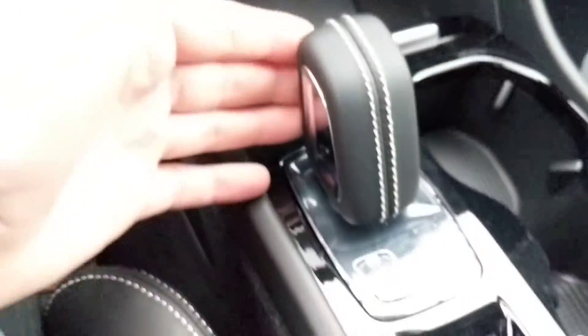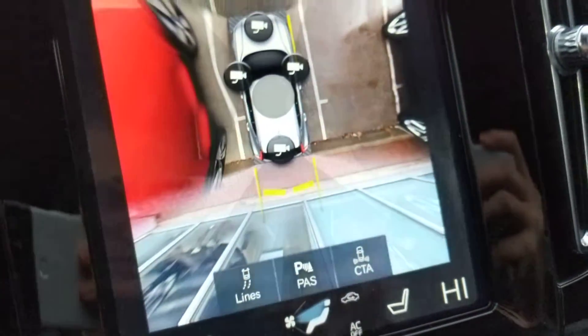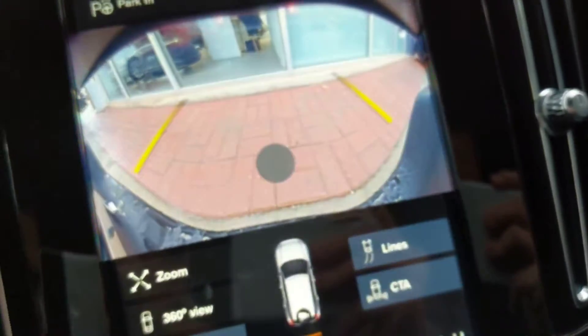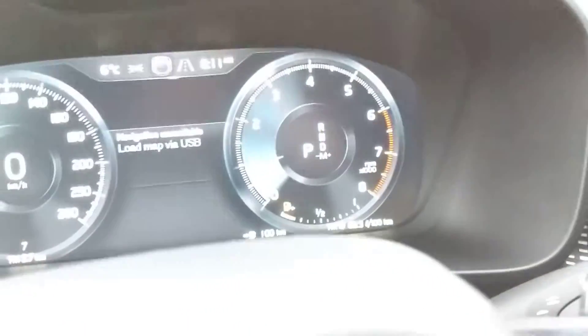Electronic gear shifter — the car's in park right now. If you pull back with your foot on the brake, it returns to the center; now I'm in neutral. One more time for drive. Now I'm in reverse — this is the 360 camera and what it looks like; you can toggle between the cameras like so. If you put it in park, just tap the P and it goes back to park.